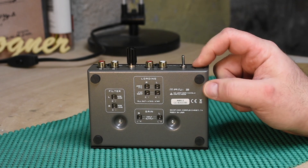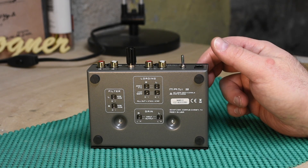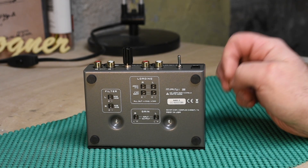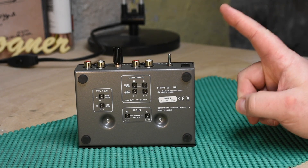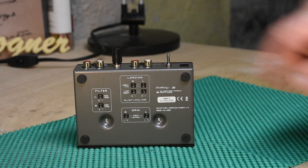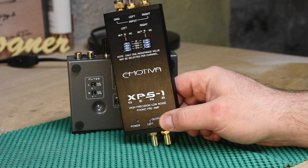To recap: the original Mani 1 was good but not great — it was a step up from the onboard, but not a huge step up. It was kind of like you could take or leave it; I probably wouldn't have called it worth the upgrade, that's how marginally different the sound was. The Mani 2, however, is a big step up — big, big, big.